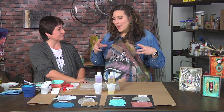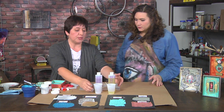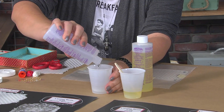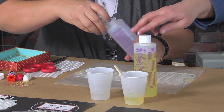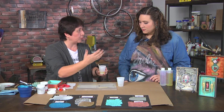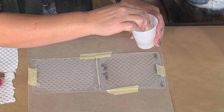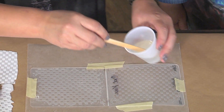To start the process, mix two equal parts of casting resin. One part is already poured out; just pour out the second one — eyeballing is fine, it doesn't have to be precise. You do need to work quickly because it cures fast. Pour one into the other — it's a little cloudy at first, but once it clears up, pour it on top of the embossing folder that's already taped down.